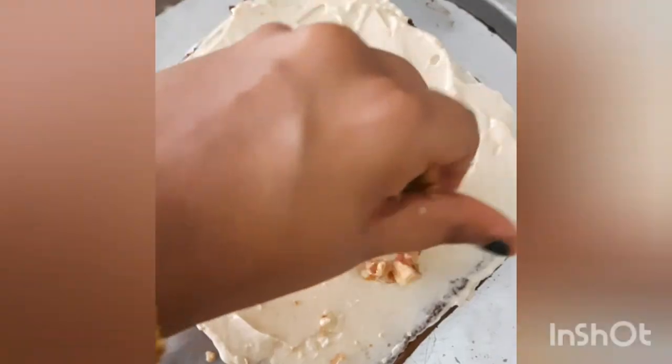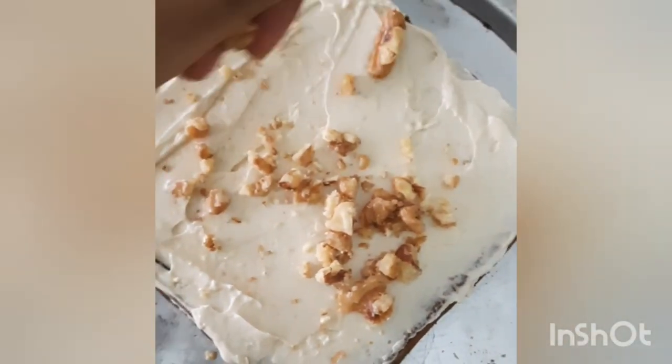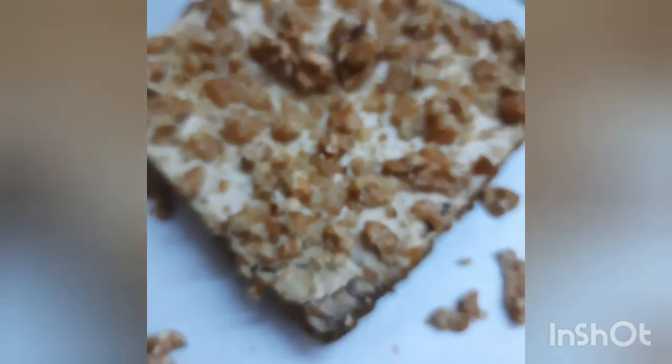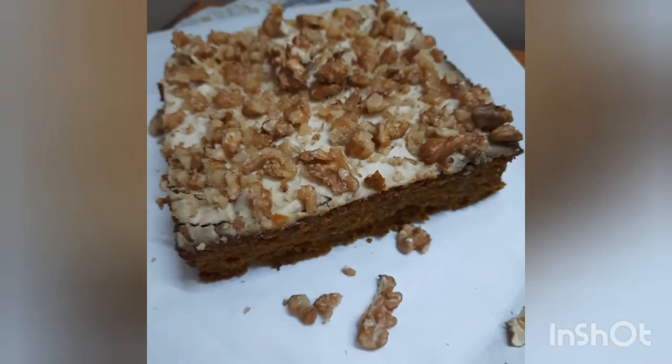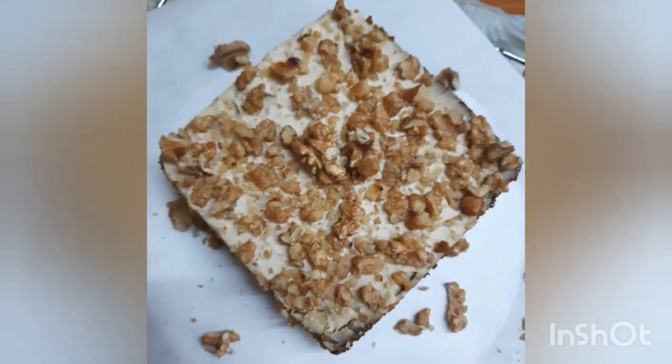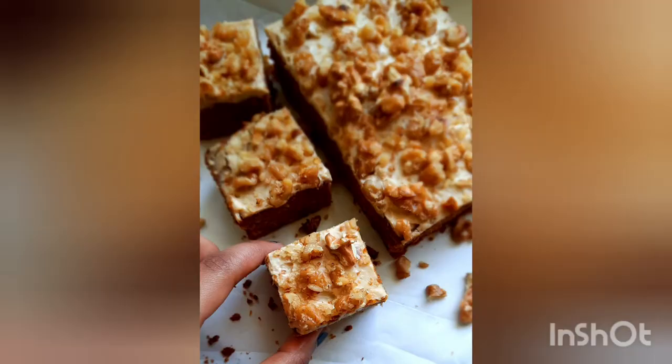Cool the cake on a wire rack, then put the cake upside down and spoon the frosting. I've used cream cheese frosting and chopped walnuts. Enjoy the pumpkin oats cake.